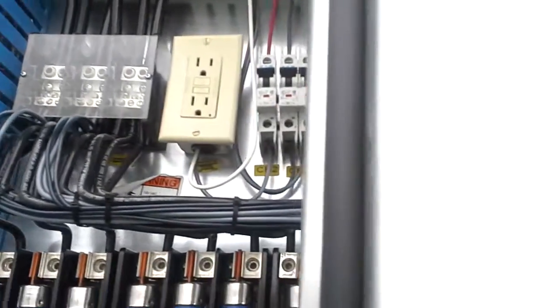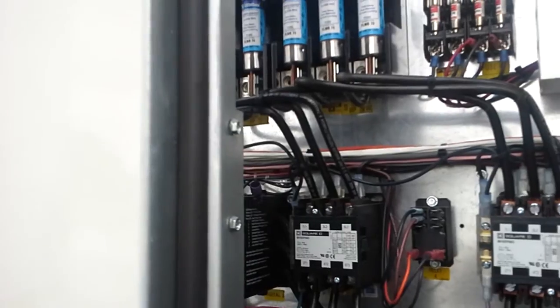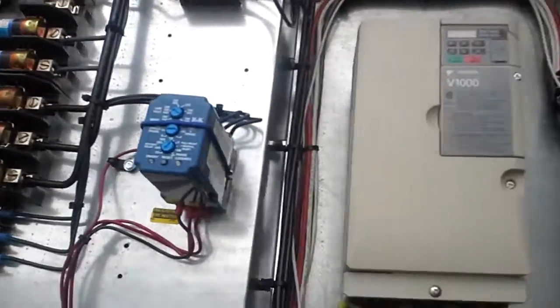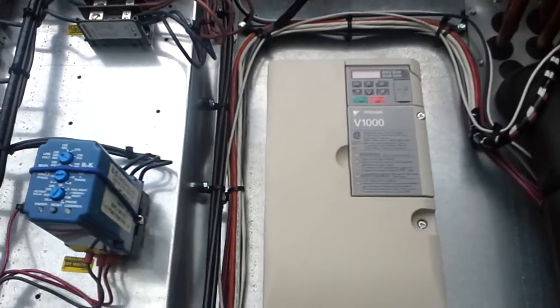A bunch of fuses. I do know what this does — this controls motor speeds and stuff.